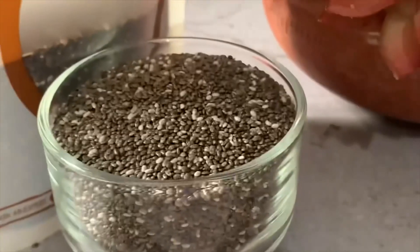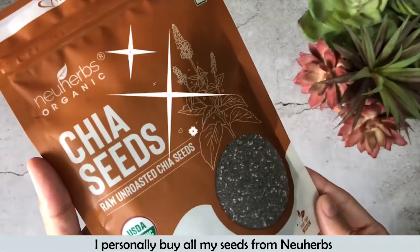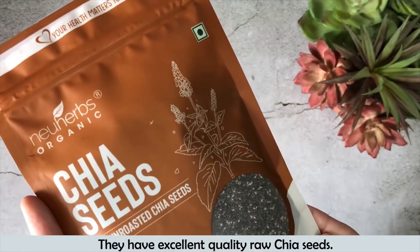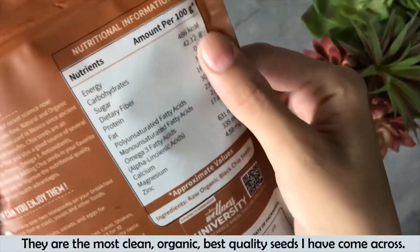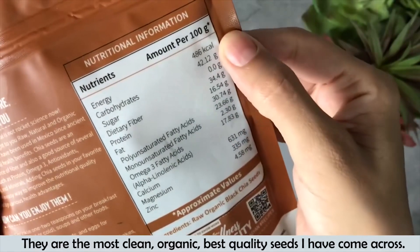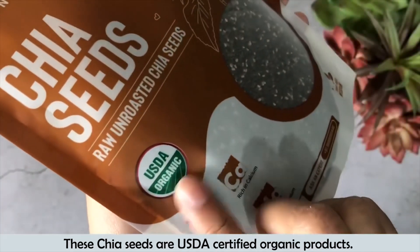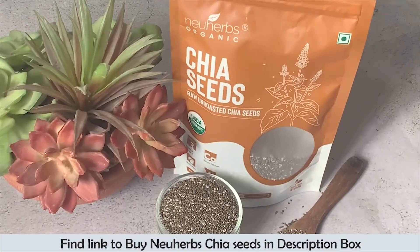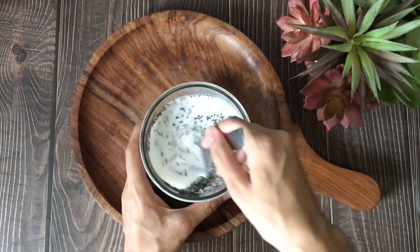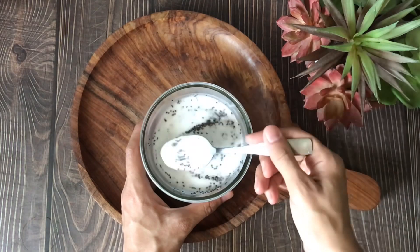Many of you will ask which seeds I use. I personally buy all my seeds from Newherbs. Newherbs have excellent quality chia seeds and I have been using them for quite some time. They have the most clean, organic, and best quality seeds I have come across. These chia seeds are by Newherbs — they are USDA certified organic. You can find the link to buy Newherbs chia seeds in the description box. We will mix them well.